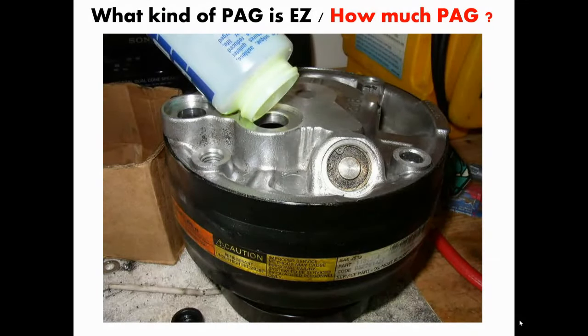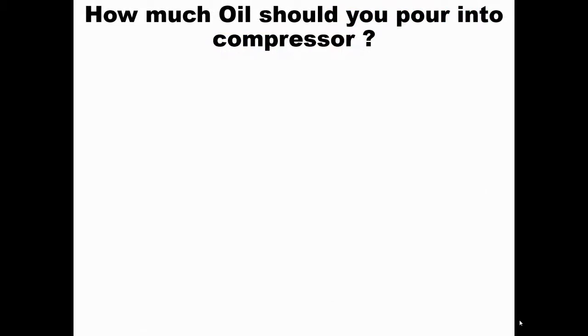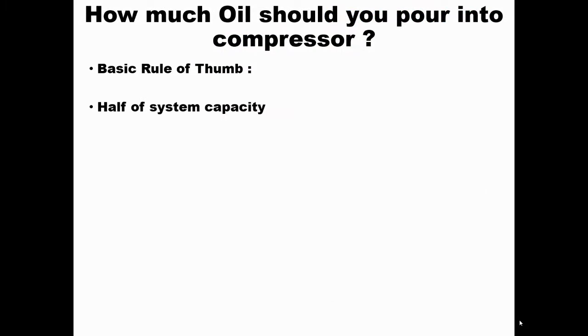The oil type is important, and we're not done with oil information. The big question is how much to put in. Here is a general rule of thumb: put in half of the system oil capacity, plus one ounce. For example, if the system takes eight ounces, half of eight is four, plus one equals five — you're going to put in five ounces. Be generous with the oil. Look up the system capacity in Pro Demand.